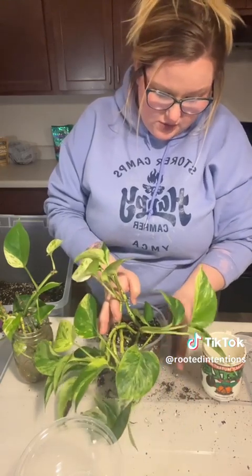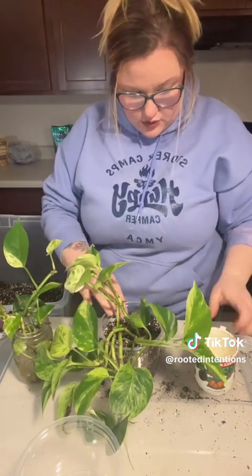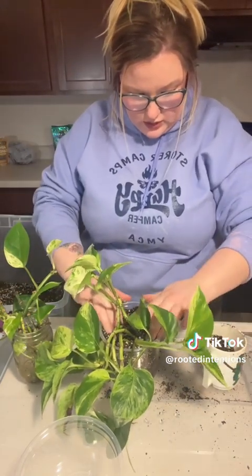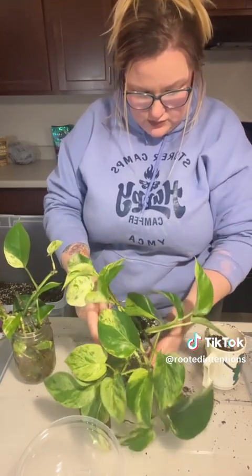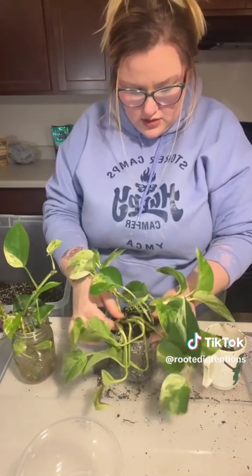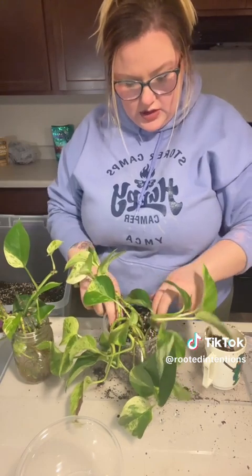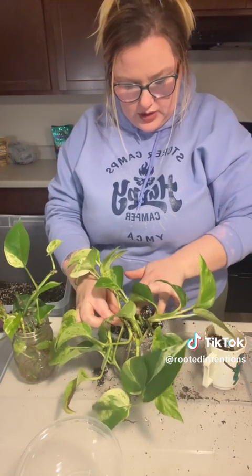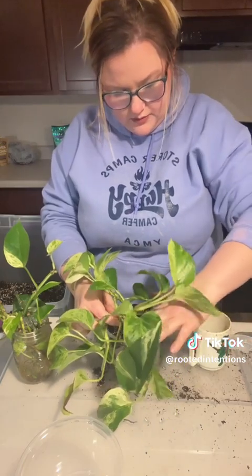We're just going to tap alongside there and put that soil right on down in there like so, get her nice and good in there. We've got her nice and packed in there. I do like to pack down a little bit on top, get her a bit snugger in there, maybe put a little bit more dirt in there.